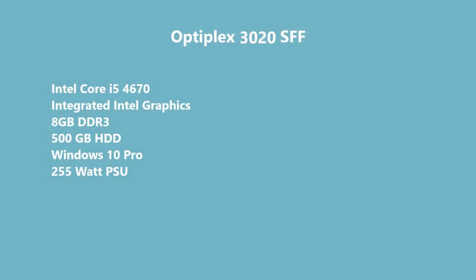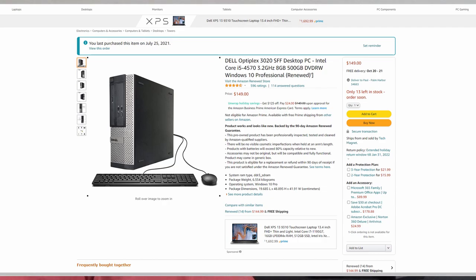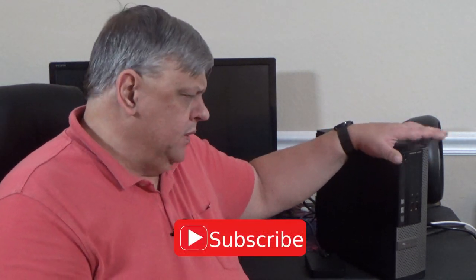You might remember this thing — the Dell Optiplex small form factor, I believe it's a 720 SFF. It was the cheapest PC I could buy on Amazon, not claiming to be a gaming computer at all. It cost me about $150 — it's a refurbished unit from Refurb Banana. It was the cheapest one I found with the DirectX 12 instruction set, which is the reason I got it.